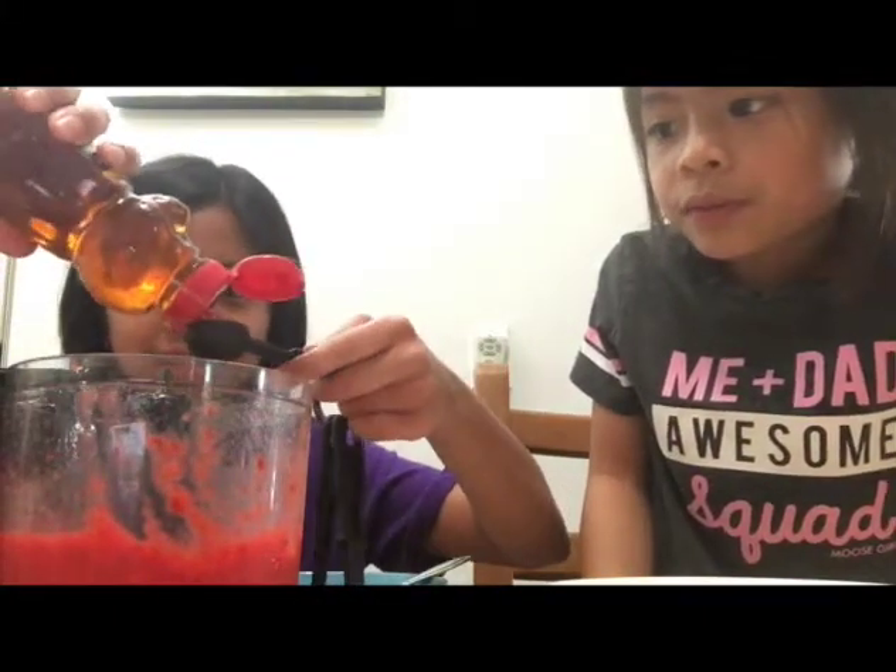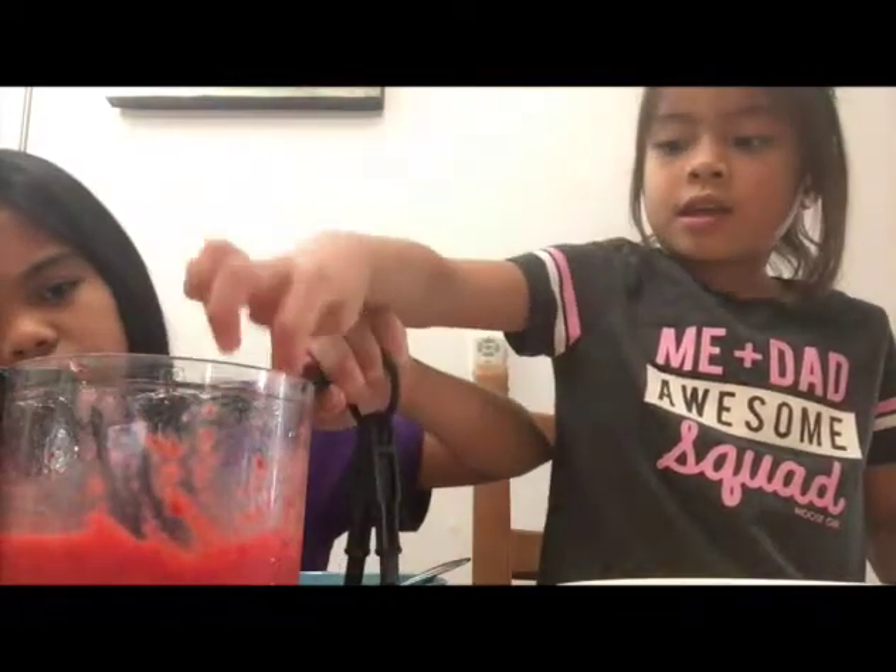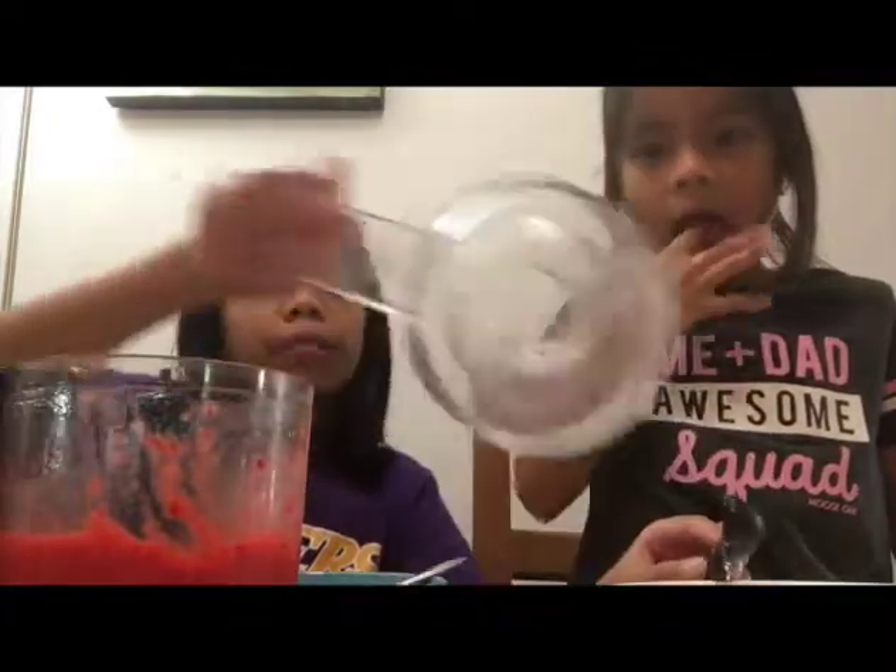I accidentally put like a teaspoon and a half — oh god, that's so good. Maybe I put like two teaspoons. It's fine, we're going to keep on blending it.